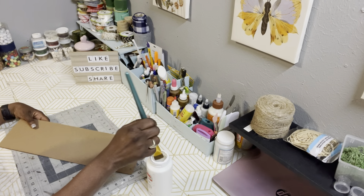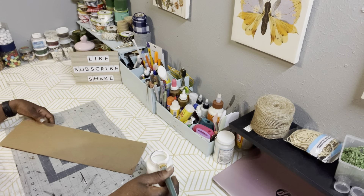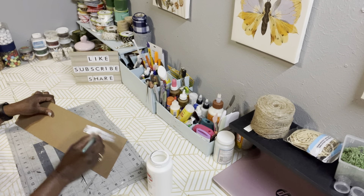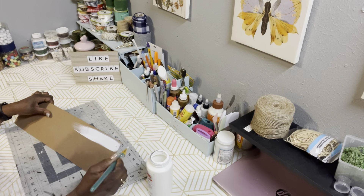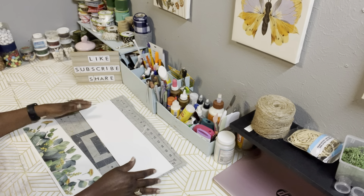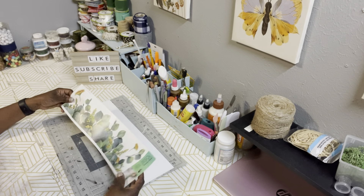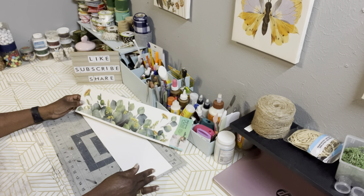First thing that we're going to do is give the back of our Valentine's Day sign two coats of the white paint. We're not going to worry about the front because we are going to cover that. After that paint has dried, the next thing we're going to do is take the peel and stick wall stickers.